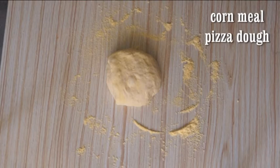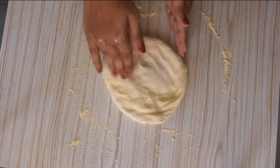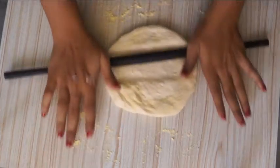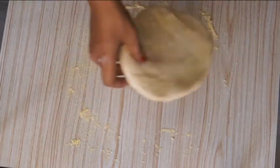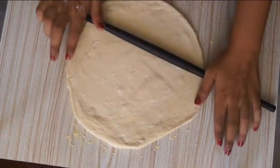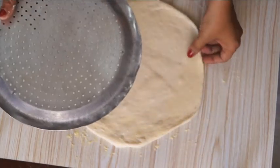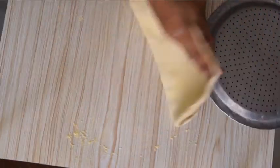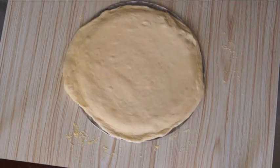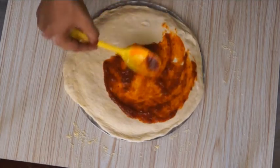Now this is my homemade pizza dough. My pizza dough recipe is already there in my channel — I will keep the link in the description box down below. Now I am rolling my pizza dough and taking the rolled pizza onto a pizza pan. Spread pizza sauce — the pizza sauce recipe is already there in my playlist and I will keep it in the description box down below.